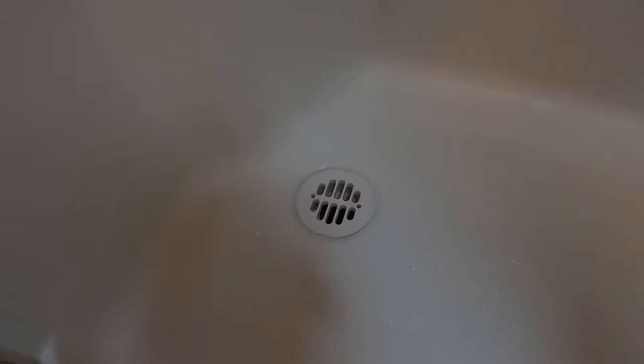Usually the number one culprit is hair — hair below that grate. In this case, I've already done that and the block is further down.